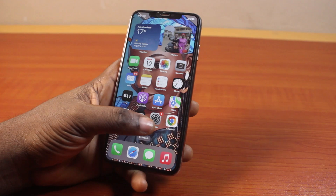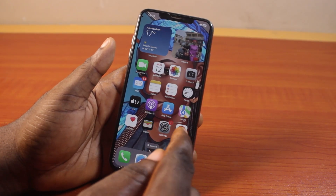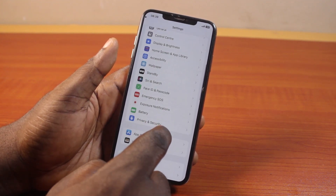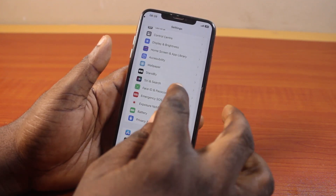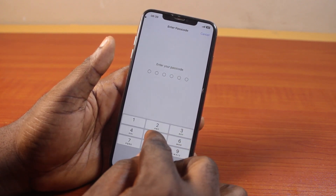If you found this video informative, please don't forget to like and subscribe. Now, the first thing to do is go to your iPhone XS Max Settings. On the Settings screen, scroll down and locate Face ID and Passcode, then go ahead and click on that. You will be prompted to type in your iPhone XS Max passcode, so go ahead and type in the passcode.